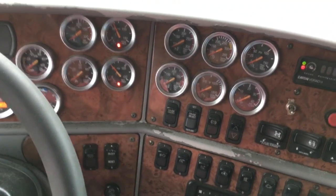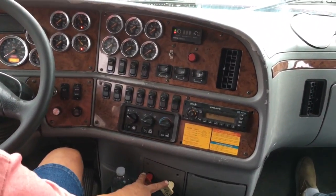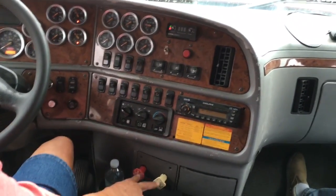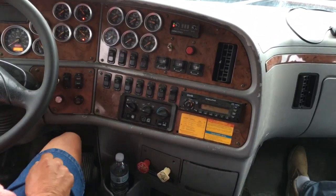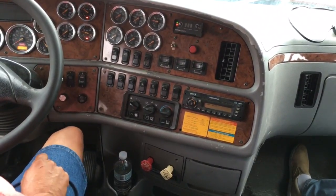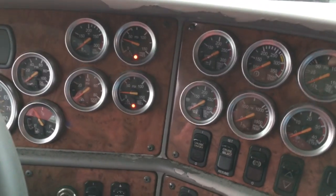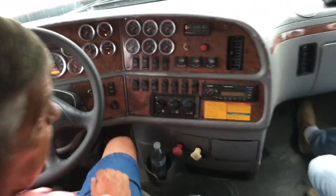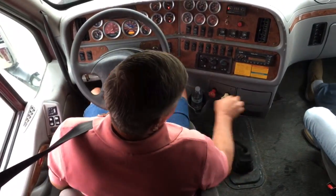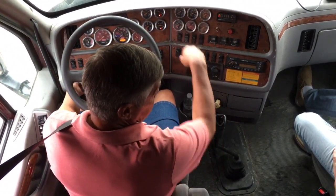Now I'm going to continue pumping my brakes. At 40 or 20 PSI, my knob should activate — or pop out, either word works. They did activate and we're at 40 PSI. That concludes my air brake test. Now I would like to do a safe start so I can build up pressure to at least 100 PSI so we can continue on.